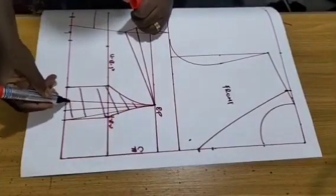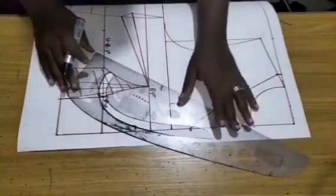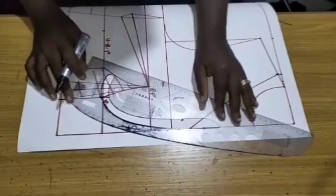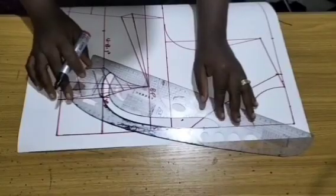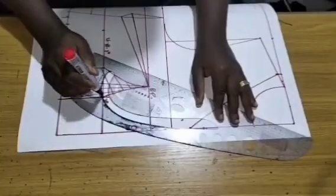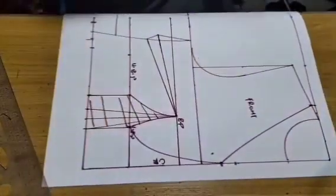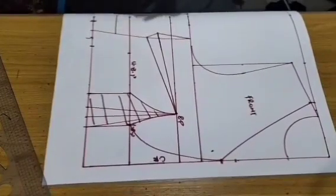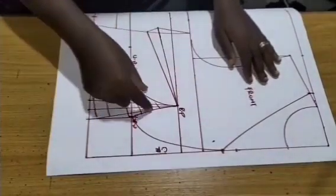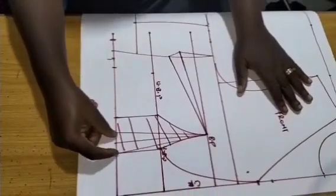The next thing is to create the empire design. To create the empire design, I'll sit my ruler this way and make sure it touches the point of my neckline and my under bust line, then connect them. The front is done — this is a very easy dress. We are done with the front; next is to cut out this dart and replace it.